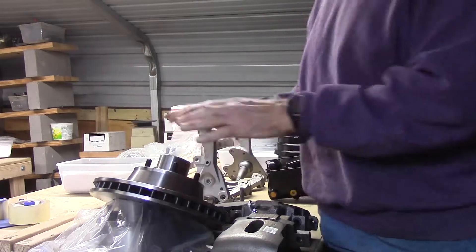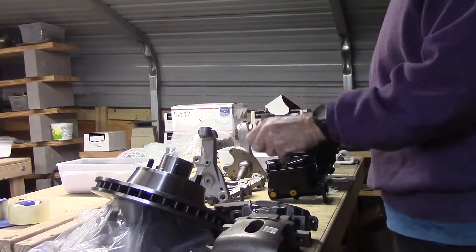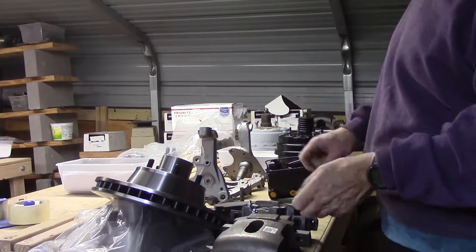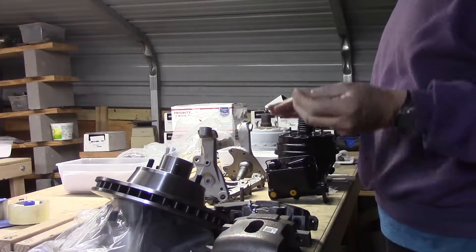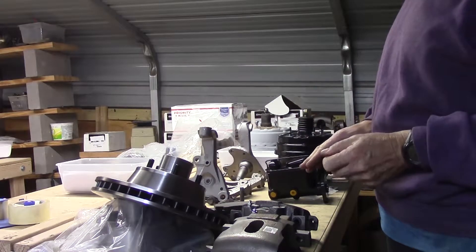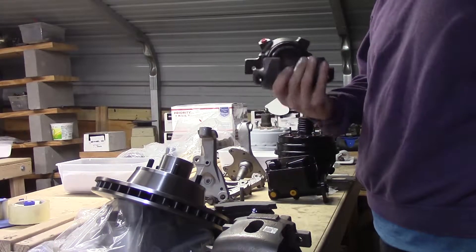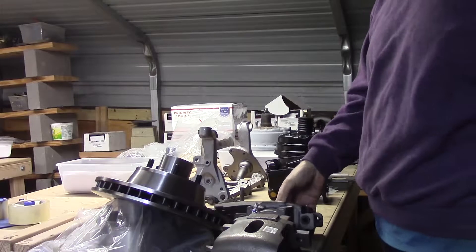This rivals your SRT-8s today. Them C-Bodies with that factory pin caliper setup — that pin caliper setup was the best there was at the time. And these units right here have more clamping force than anything else.